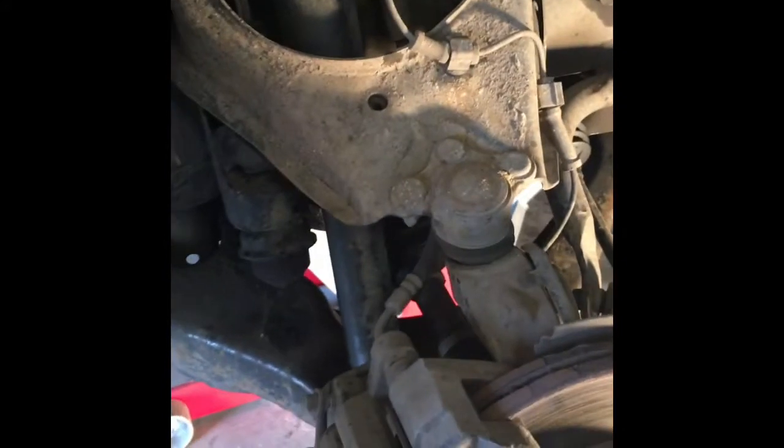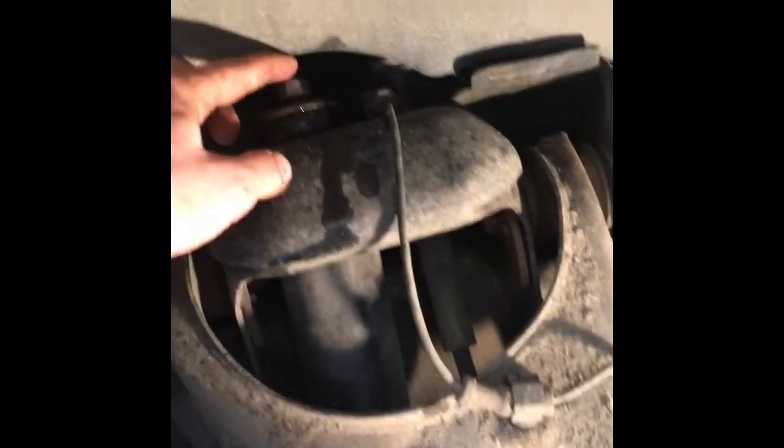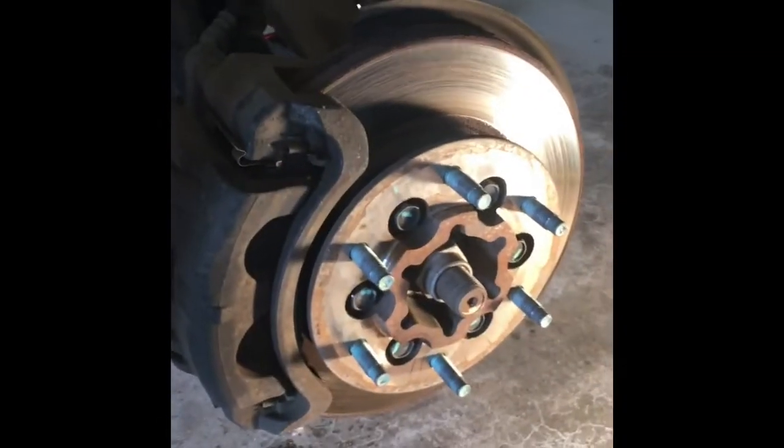First thing we'll need to do is loosen this top nut right here. The way we do this is there's an Allen wrench socket on top, and you get there through the hood — way in there. You can kind of see right in there.